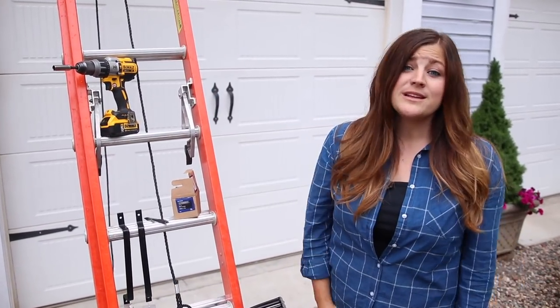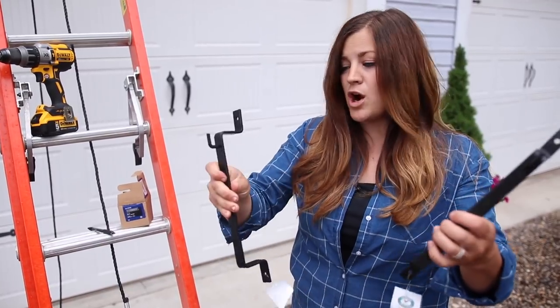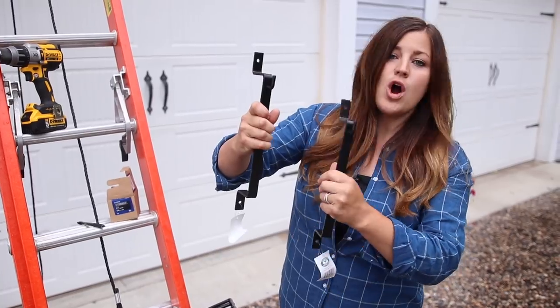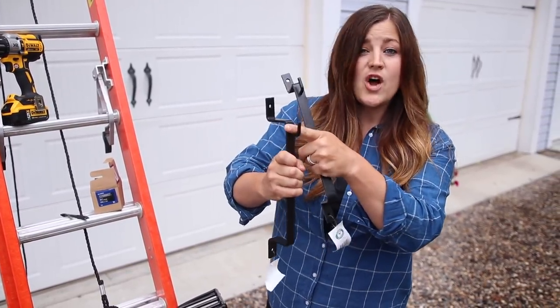Installing a window basket is really very easy. There are brackets that you can buy that are proper — these are from Garden Artisans. You can see that there are holes on top and bottom where you can screw them into the side of your home, or wherever you're installing your window basket, and then the window basket just rests on these hooks.